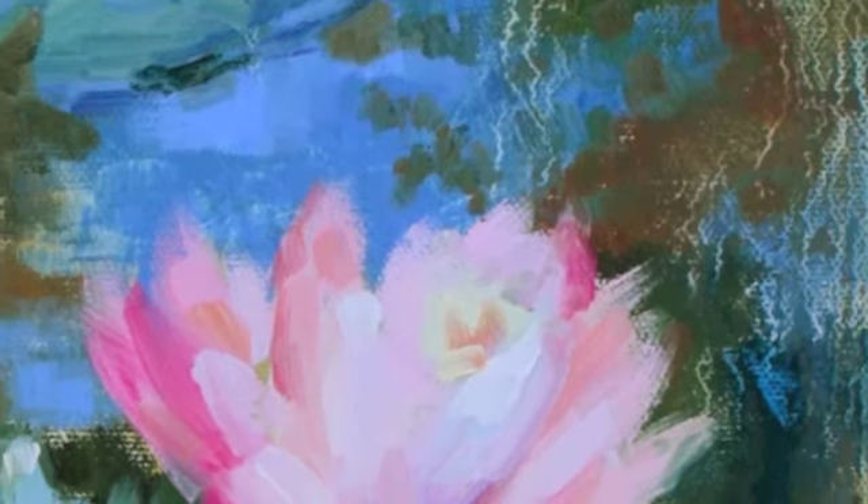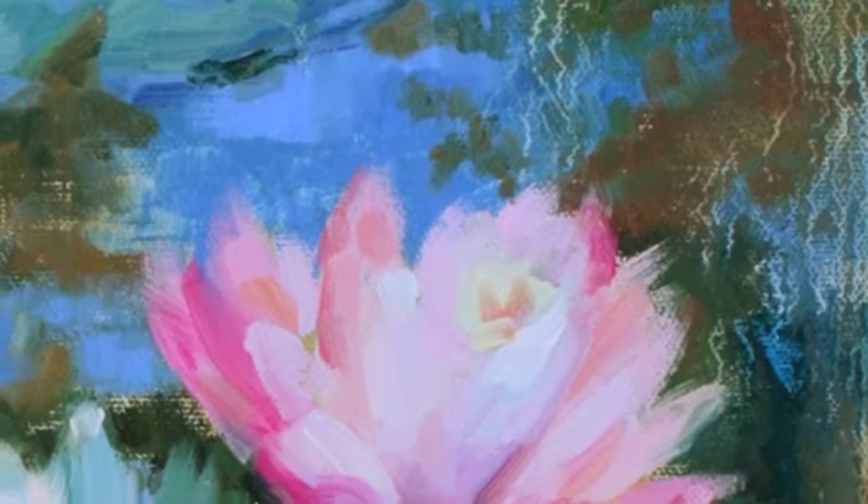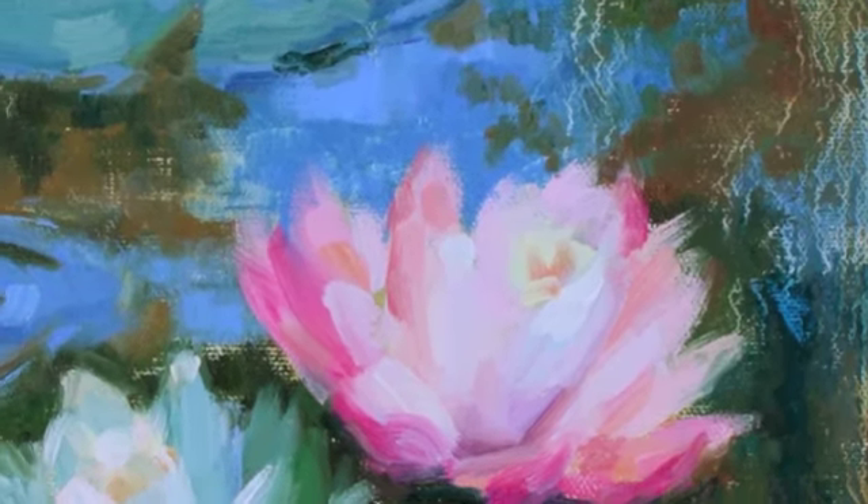Hi, Debra Peters here — artist, motivationalist — and I'm here today sharing with you why I love creating art.